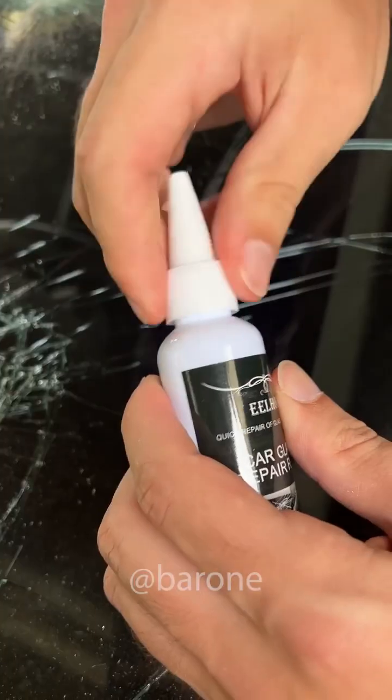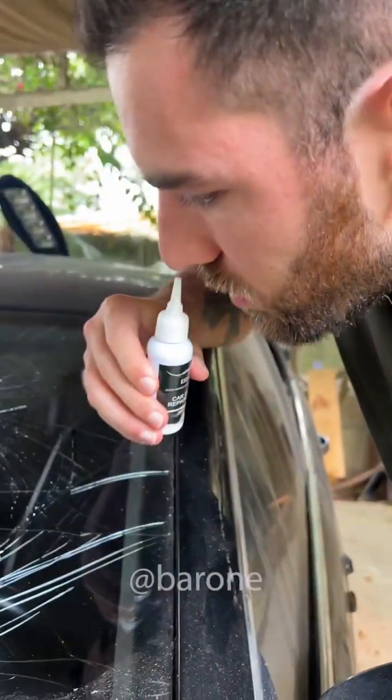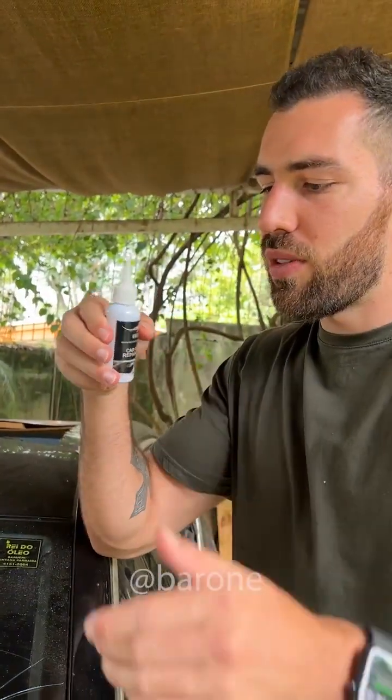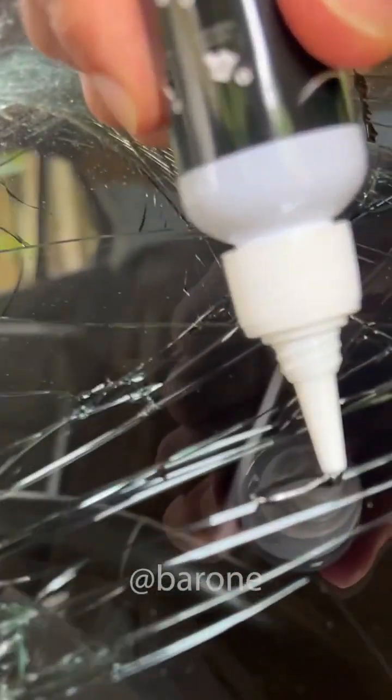Let's open it up. It already comes with a little application nozzle. What is that smell? It smells like that resin we use with styrofoam. Crazy stuff. Look at that — it's like a gel. Let's put some more over here. Is it working? The crack is supposed to vanish.